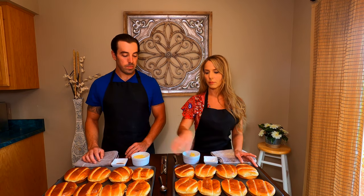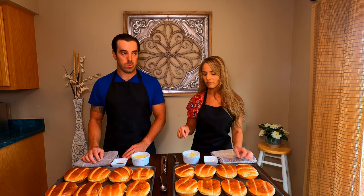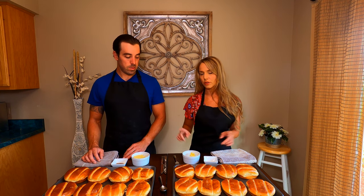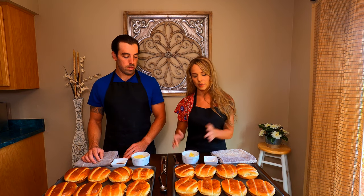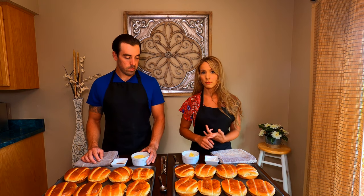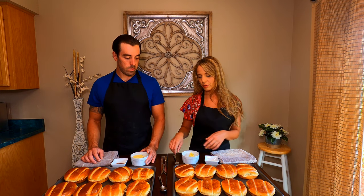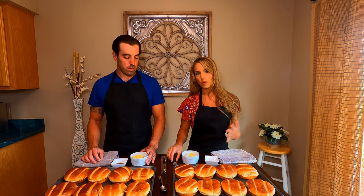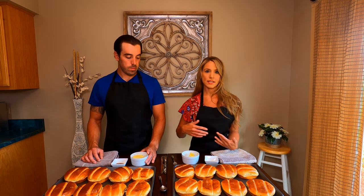To start out, we have all of our buns lined up on pans and we're preheating our oven to 350 degrees. We each have four ounces of softened butter and we're going to do two different kinds of seasoned butter. I have my four ounces of softened butter and in this dish I have a quarter teaspoon of onion powder and a quarter teaspoon of garlic powder. I'm going to start mashing down my butter and use half the seasoning first, mix it, taste it, and then add the rest as needed.